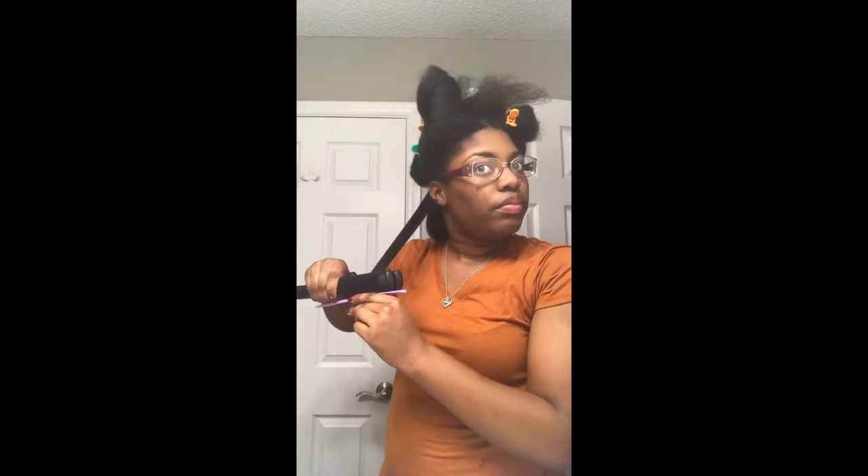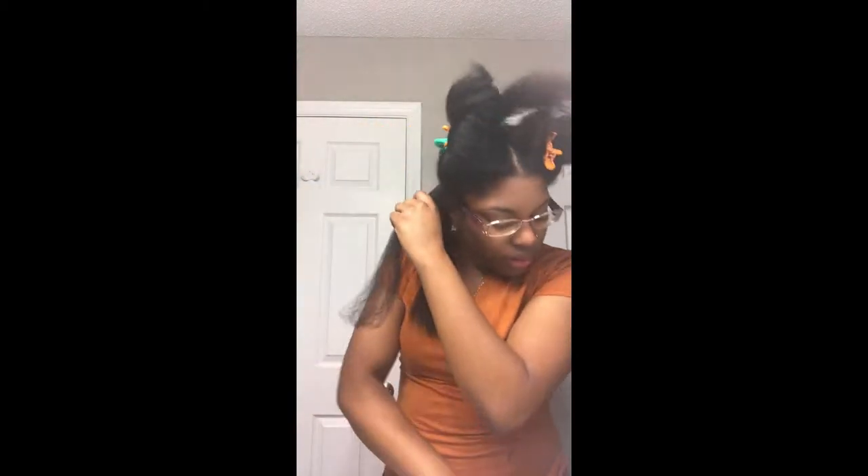I'm going to continue to do the same thing for the rest of the sections of my hair. This is just section one that I'm showing you. It is a long process, but it was definitely worth it because it lasted a really long time. So I'm just going to let you sit back, relax, and enjoy the music.